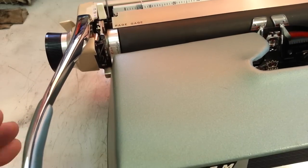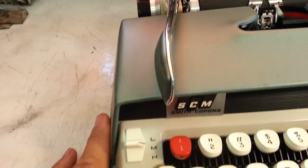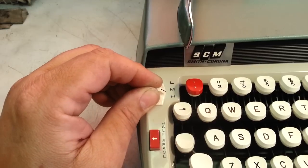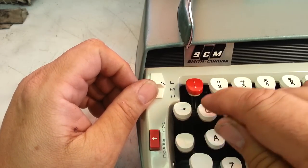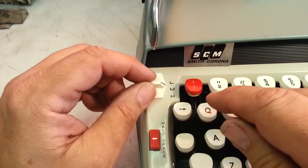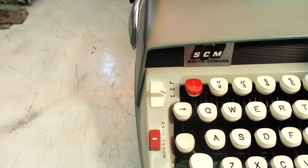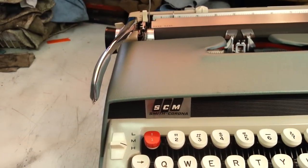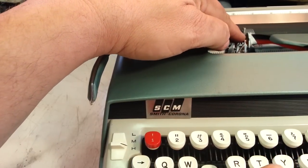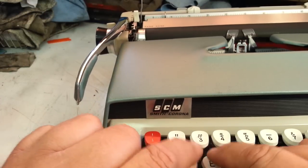You turn the carriage arm - it brings the paper up and returns the machine. Pretty nice. On the keyboard here we've got LMH, which stands for Light, Medium, Heavy - that's for how hard it is to push the key down. You might think you'd want it on Light, but on Heavy, what it does in theory is make the type bar come back faster, so you can technically type faster.